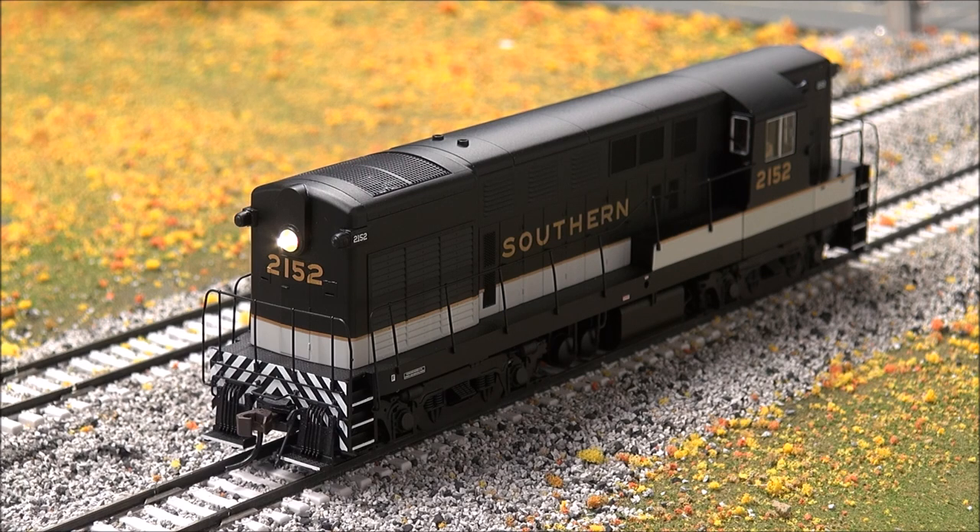You have a switching mode in F7, you can mute the audio in F8, manually notch up and notch down with F9 and F10, cab sounds, etc. There's a lot of good stuff tucked away in this decoder.